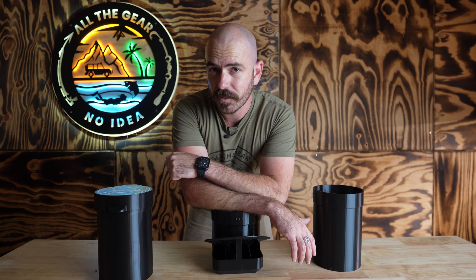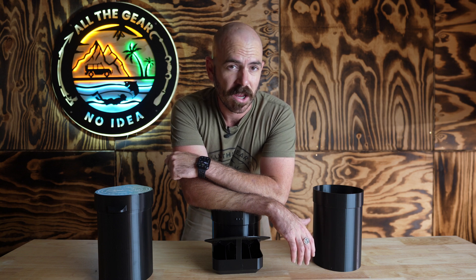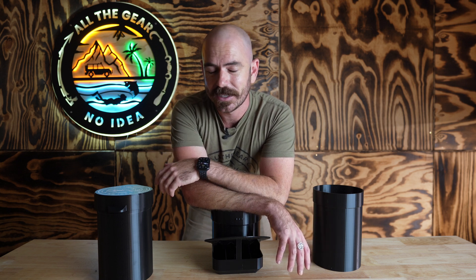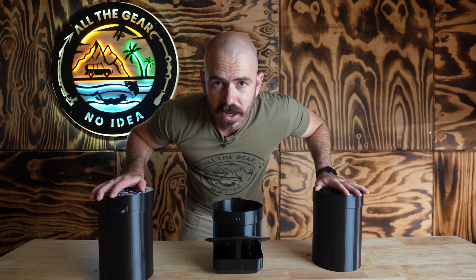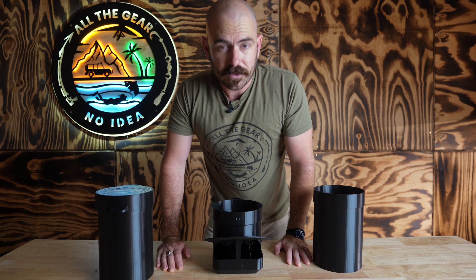The last 3D printable chicken feeder was used by about four of my six hens, and I needed to design one that was more accessible to all of the hens no matter their intellectual capabilities. This feeder solves a problem I'm having right now where I'm leaving my chickens for about a week and I need a feeder that will keep grain supplied over a longer period of time.